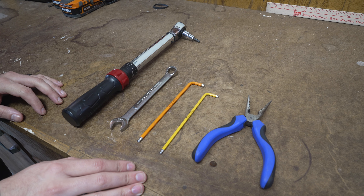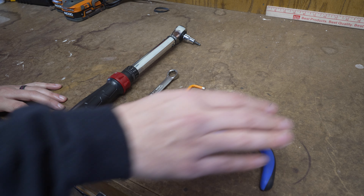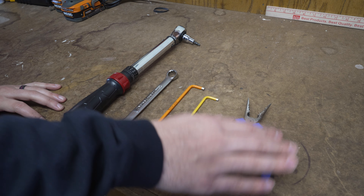Hey, John Benitez here with Marin Bikes, and in today's video I'm going to be showing you how to remove and reinstall your internally geared rear wheel. In order to remove and reinstall the rear wheel, we're going to need a few tools: a set of needle nose pliers, a four millimeter allen key, a five millimeter allen key, a 15 millimeter box wrench, and a torque wrench with a five millimeter head on it.